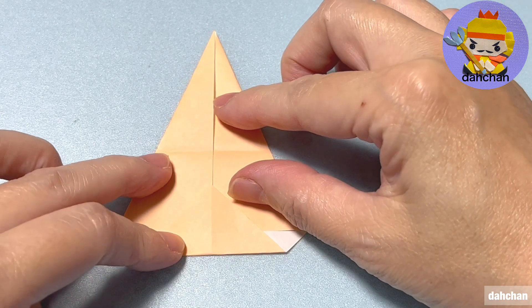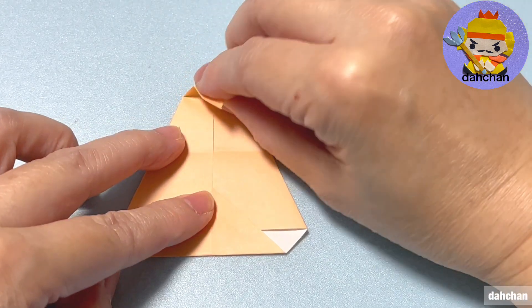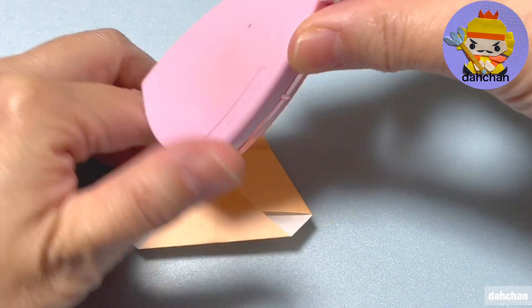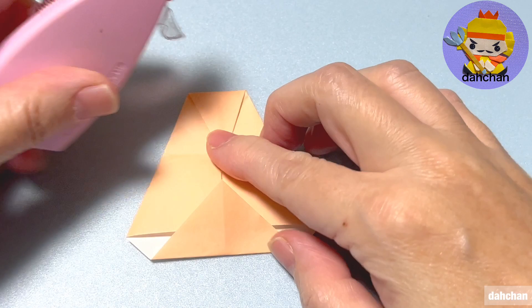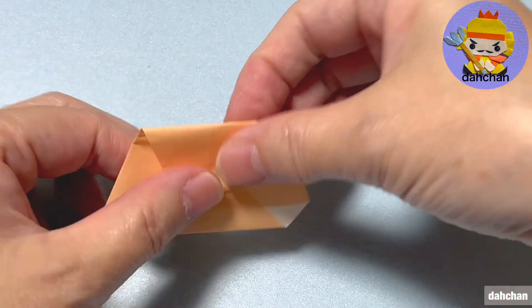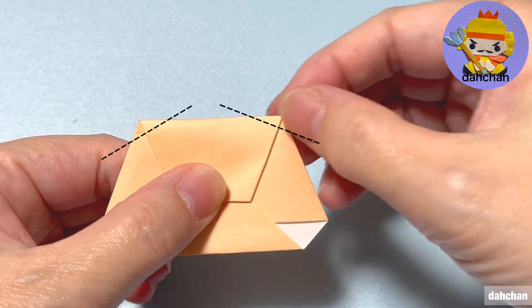向きを変えます。こちらの縁1cm下でこのように折り筋がつくように折り上げます。上の縁はこの下の縁より1cmから1cmちょっとで折り下げます。戻します。上の角を折り筋に合わせて折ります。折りましたらここにのり付けしてもう一度折ります。こちらの角を少し折ります。